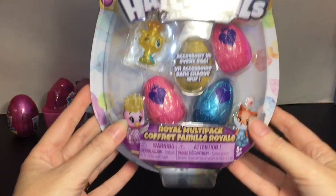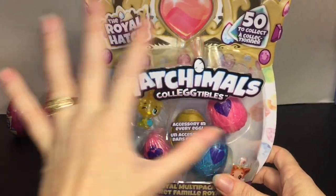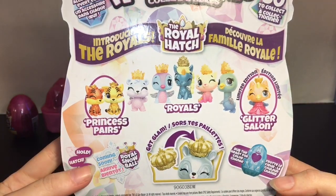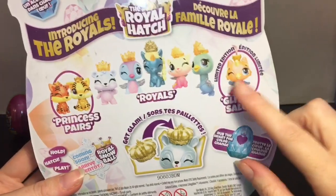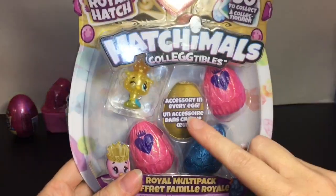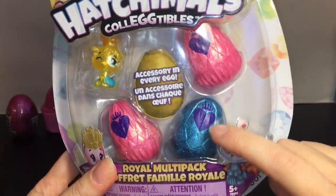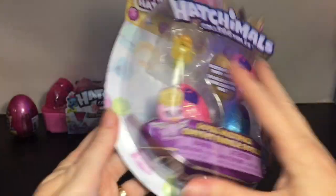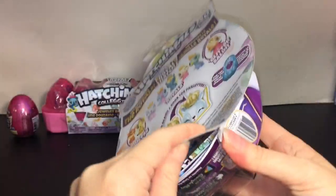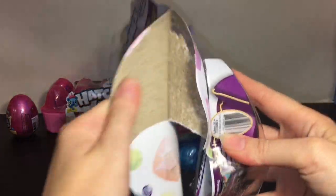First up we'll start with the Royal multi-pack. It has a cute little crown design on the packaging, and on the back it says coming soon the Royals Snowball, and introducing the Royals. It looks like you get an accessory in every egg. I like how the eggs have glitter and also have a little crown above the heart. Super cute, and there are 50 plus to collect in this series.